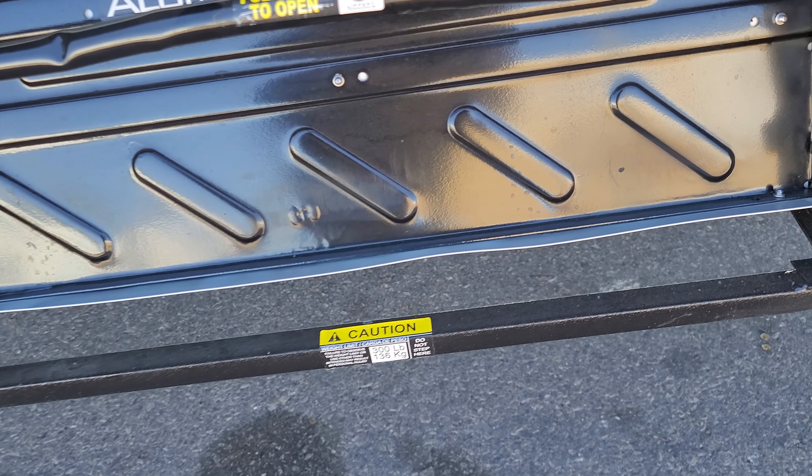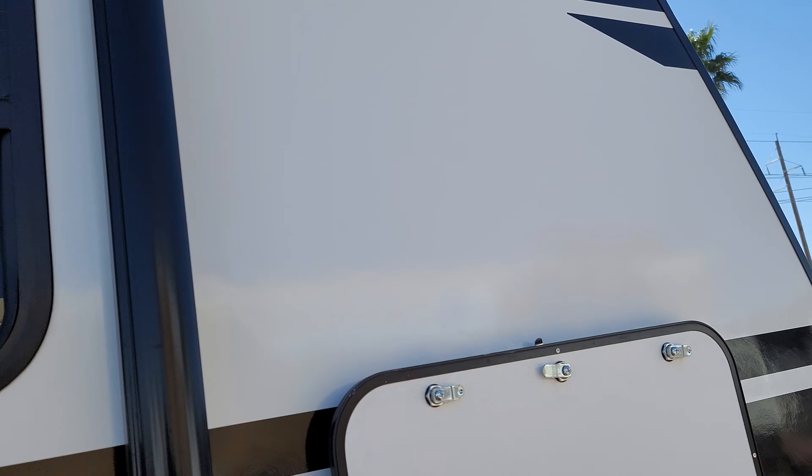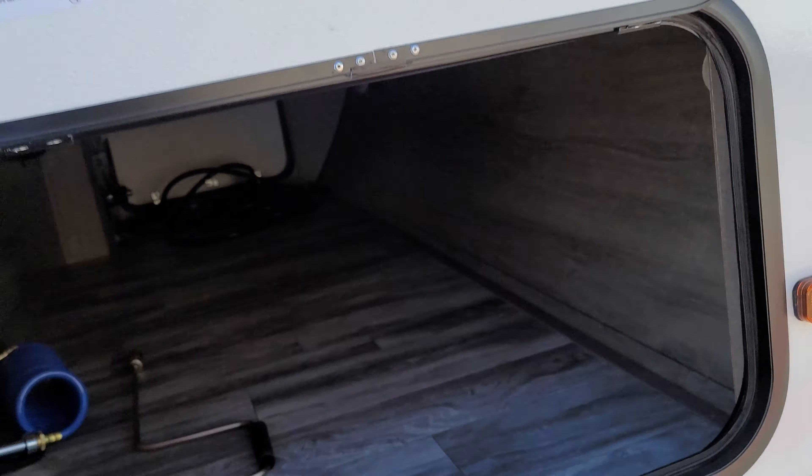Coming down the left side of the trailer. Don't see any obvious scratches or marks. Still looking good here. Glass is up and looks good. Tires look good. Fenders look good. Everything looks good here on the left side.